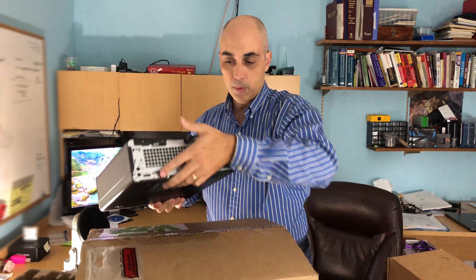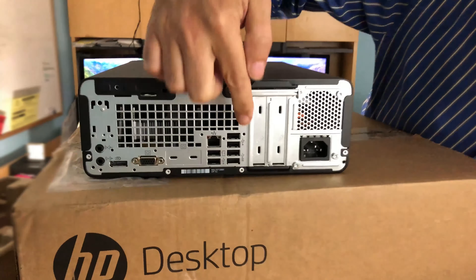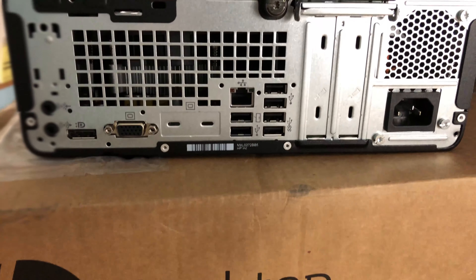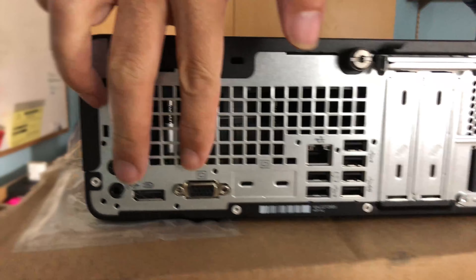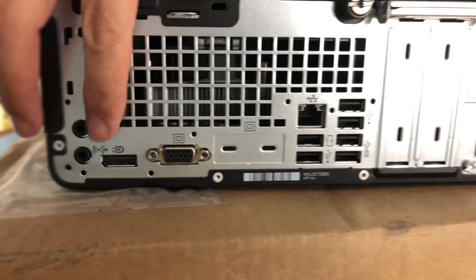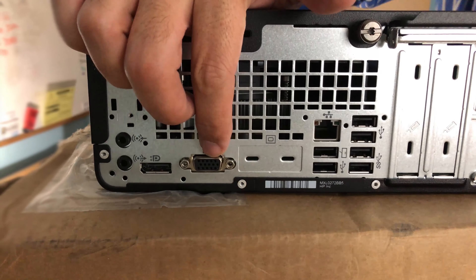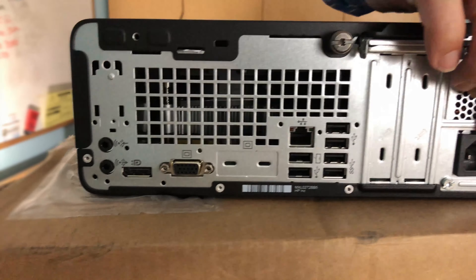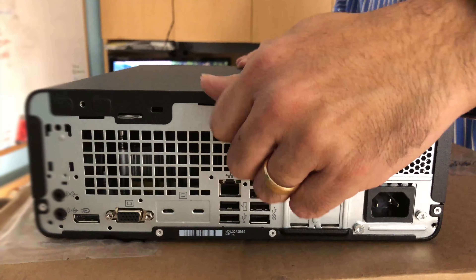Let's take a quick look at the back. There's really nothing on the sides or the bottom. On the back, there are a lot of USB ports — USB 3 and USB 2 — you've got your gigabit Ethernet, and for video, this is the base model: you can connect two screens using a DisplayPort and the more traditional VGA output.